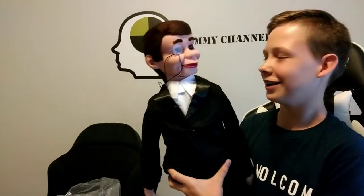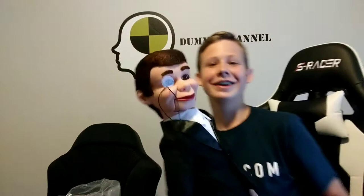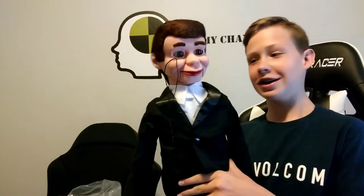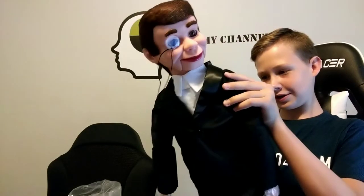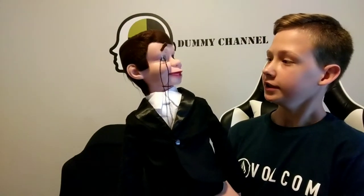There's Charlie! Hey everybody. So I'm not totally practiced on ventriloquism yet, but I've seen some videos on how he works. Yeah, I'm super excited. So Charlie, how are you doing? Well, I'm doing pretty good.